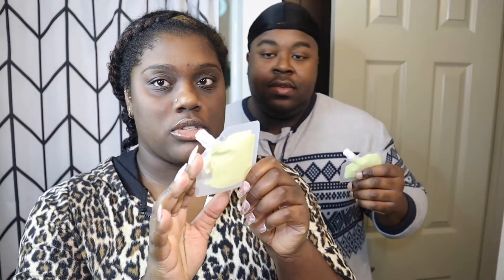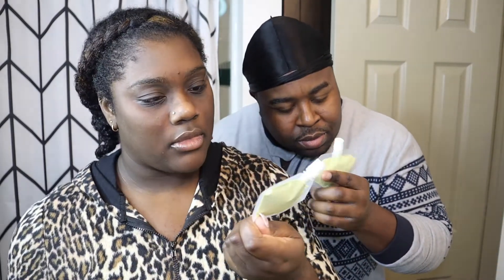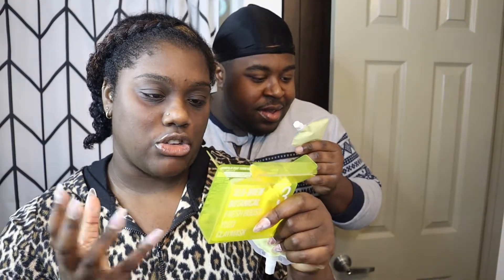It looks like you get a good amount as well. I love the packaging — the simplicity of it. It's not messy, it's not anything you have to scoop into, so I really like that. We both cleansed our faces, so now we're gonna try this. Let me check the instructions. Directions for use: take out the whole amount of the product from the package and gently apply it over your clean face. Wait five to ten minutes until the mask replenishes your skin, then rinse off with water.